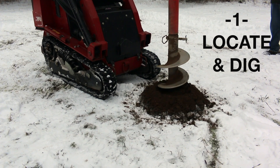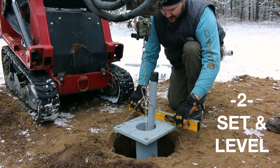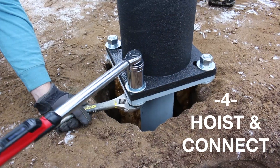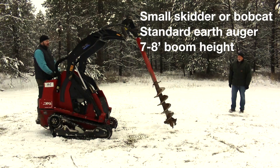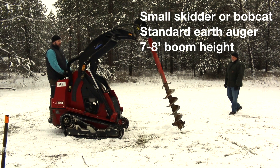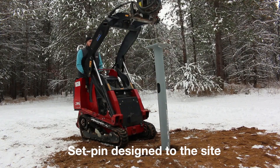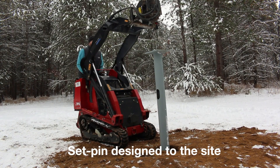Easy Set foundations enable rapid, low-cost installation of Easy Street Systems small cell towers in four easy steps. Step one: locate and dig, using a walk-behind skidster or bobcat and standard earth auger.